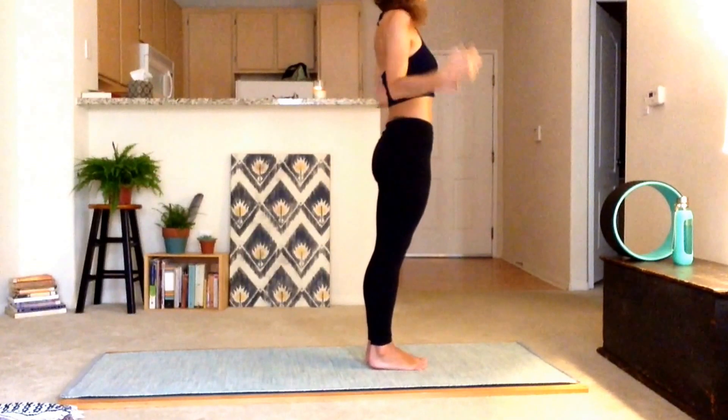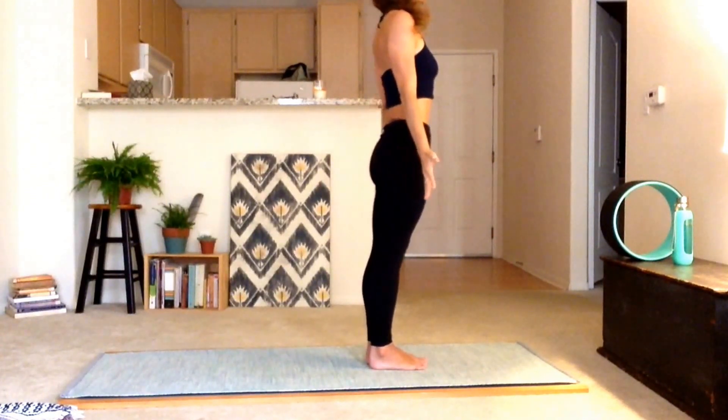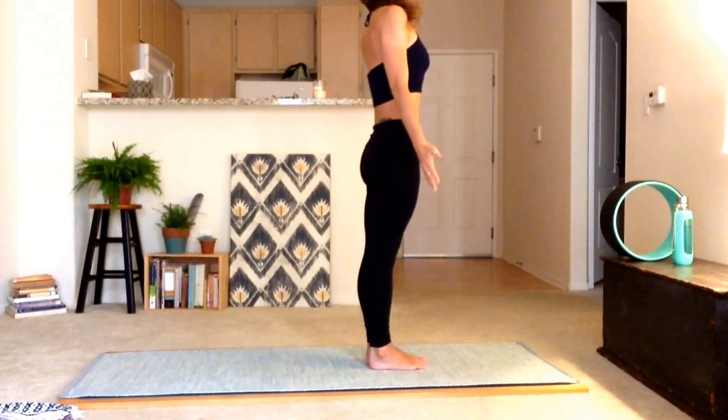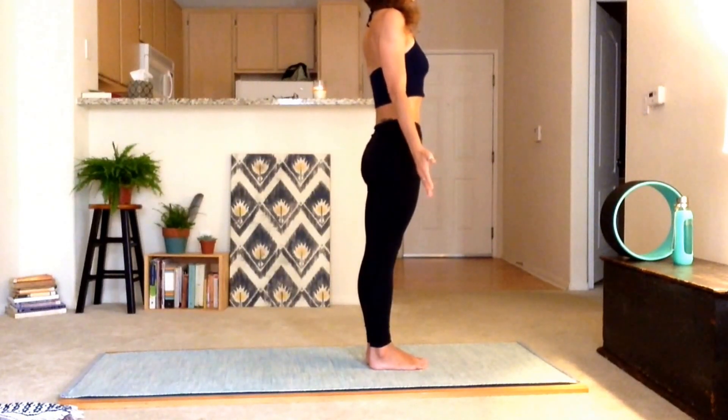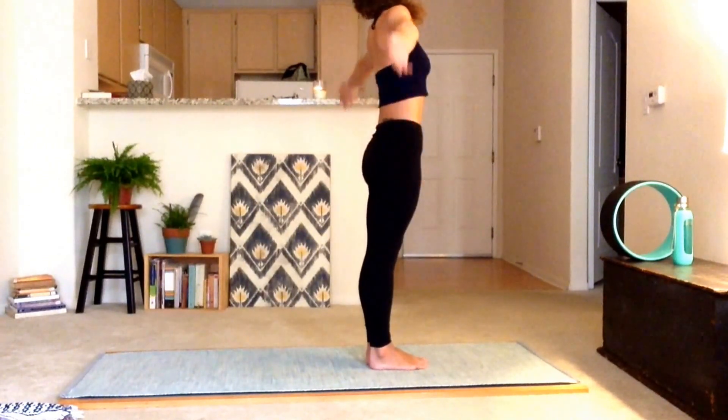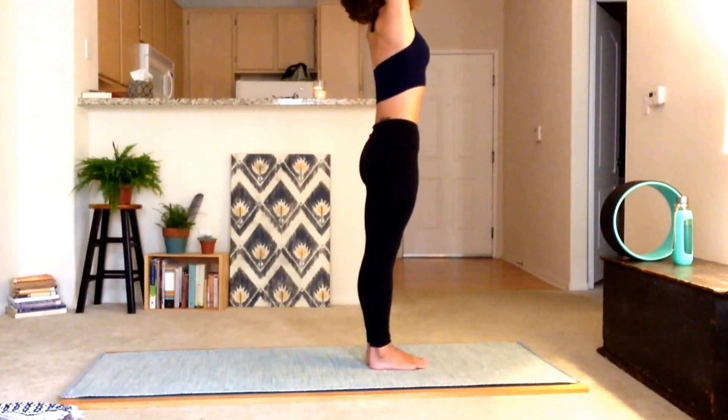Take a nice deep inhale, turn the palms towards the front of the room, and exhale. Let's inhale those arms up to the sky, look up to the sky, exhale and forward fold.